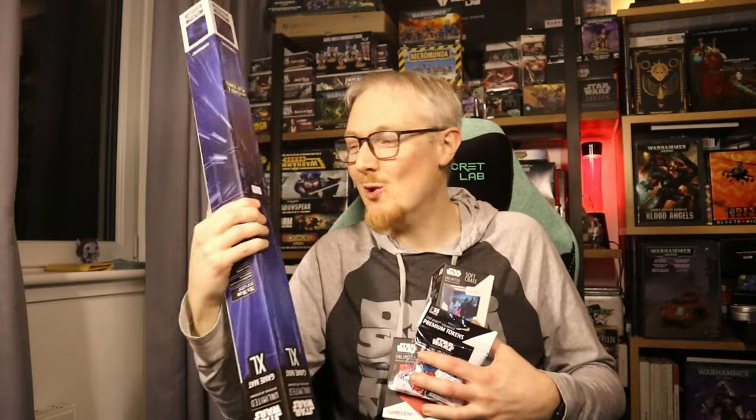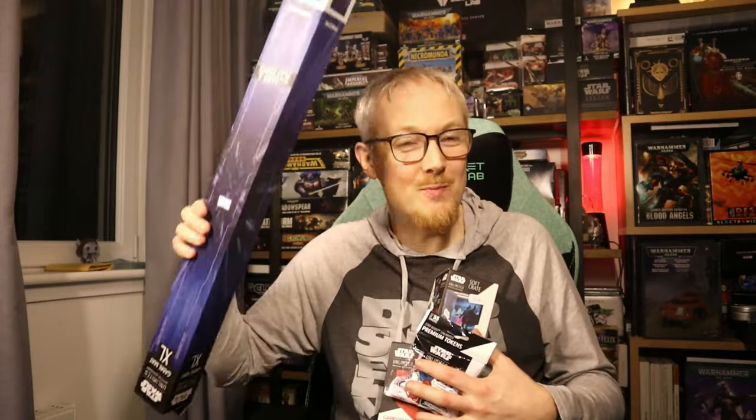Greetings my friends. In the next 10 minutes I'm going to go over basically every accessory that you could potentially buy from Game Genic. I'm going to tell you how good they are, if they're worth picking up, so you know what you need to buy as you start your journey into Star Wars Unlimited.